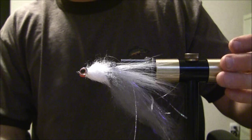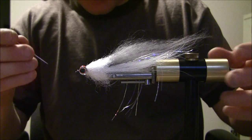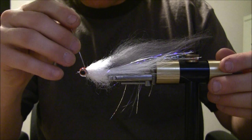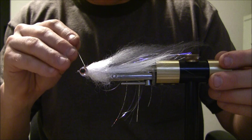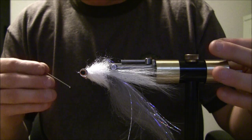It's really easy to use - it does flow a bit, which is good. I just use my vise turning it back and forth to get it where I want it to go. The other thing you can use is a needle or a bodkin, just like you would with five-minute epoxy, and you can move it around and it'll flow a bit and go where you want.